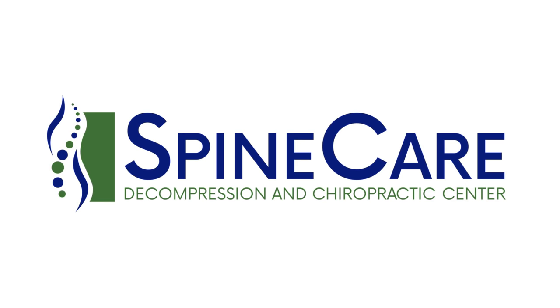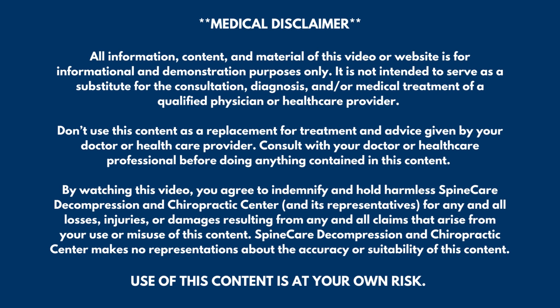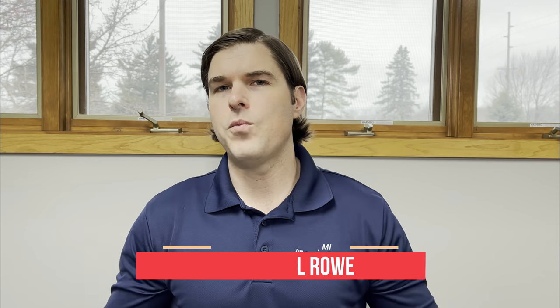In this video, I'm going to show you how to fix shoulder snapping and pop sounds at home using no equipment. Hey everyone, Dr. Rowe from SpineCare in St. Joseph, Michigan. So if you're dealing with annoying shoulder pop, click, or cracking sounds, especially with movement, and want a quick fix, this is a video that you're not going to want to miss.